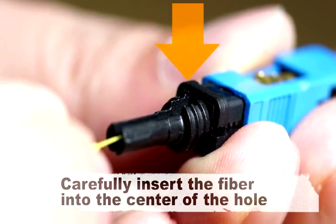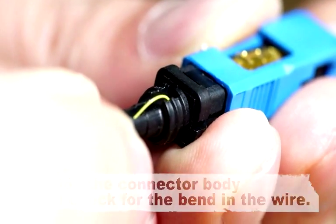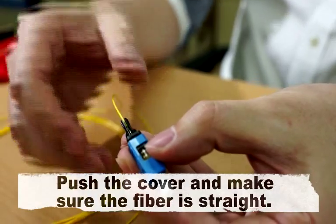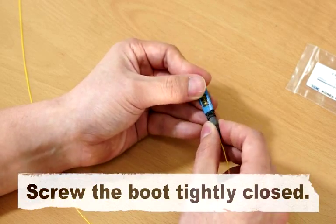Carefully insert the fiber into the center of the hole inside the connector body and check for the bend in the wire. Push the cover and make sure the fiber is straight. Screw the boot tightly closed.